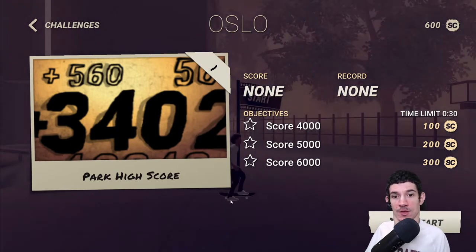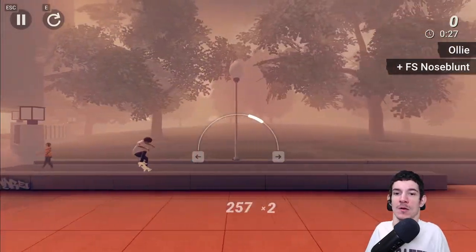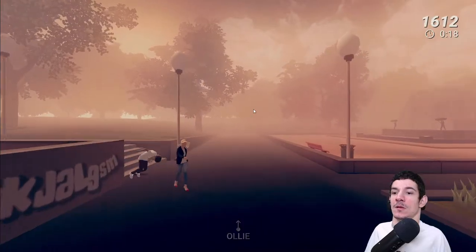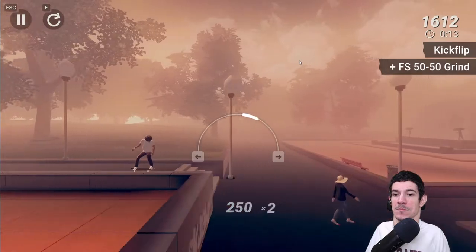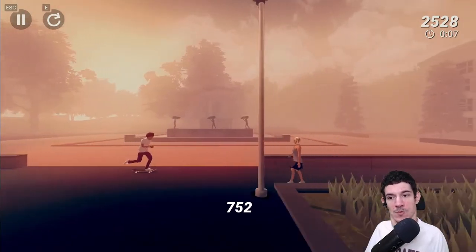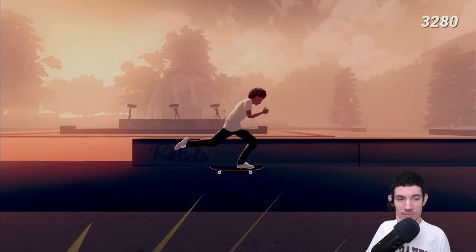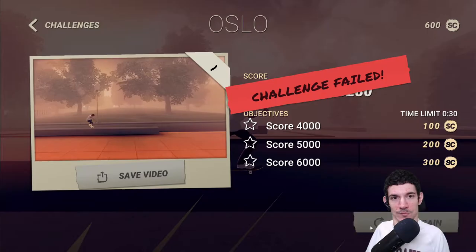Park high score — score 4,003. Oh, drop — no, we fell. We got 3,000 but we need to get to 4,000. Damn, we need to get to 4,000. Here we go.